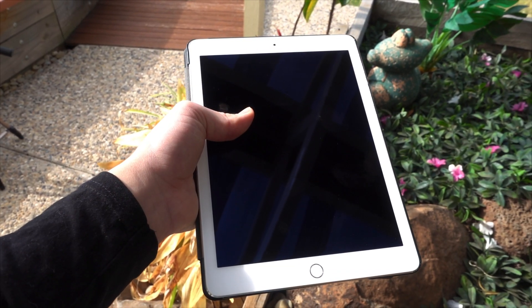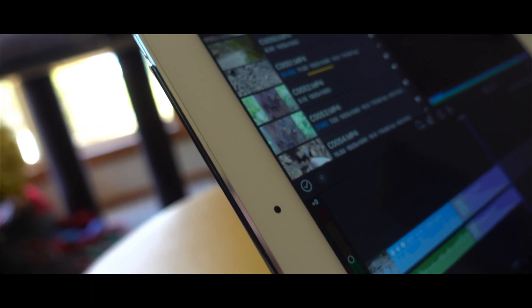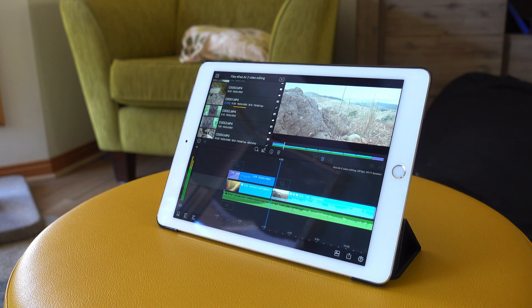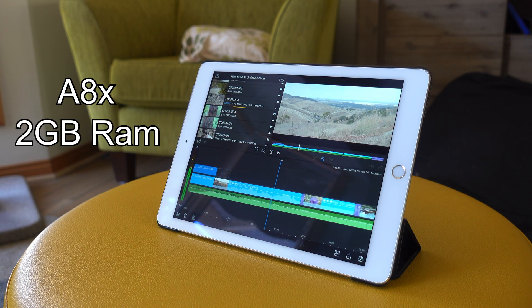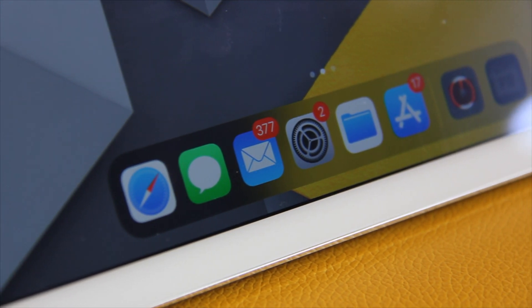So cue my iPad Air 2. This tablet was released all the way back in 2014 and is powered by an A8X backed with 2GB of RAM. Now, thanks to the folks at Apple, as of the release of this video, the iPad Air 2, despite its age, is still able to run the latest version of iPadOS, which is at this point version 13.3.